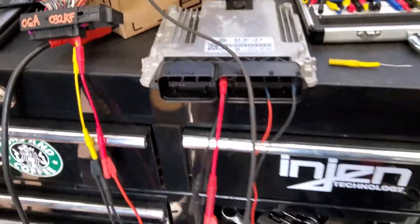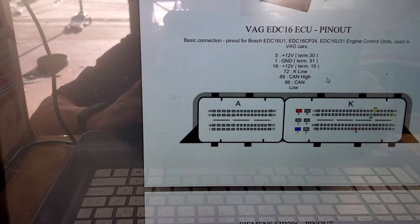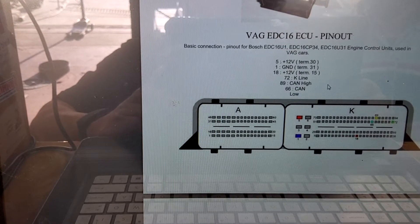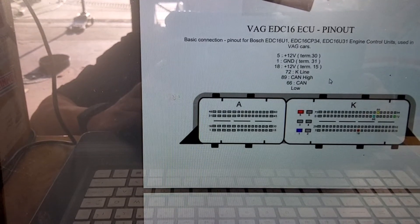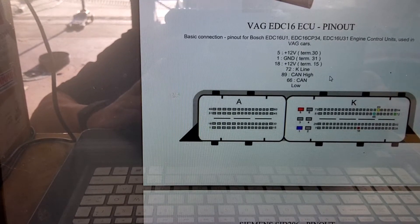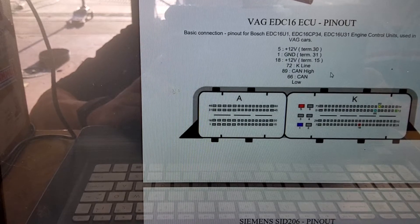Pins out — we got a pin-out reading. Pin number five on red right there is 12 volts 30, which means key-on or power all the time. Pin one — it's the blue one all the way on the bottom — that's a 31, which is ground. Pin 18 is 15, or key-on power.